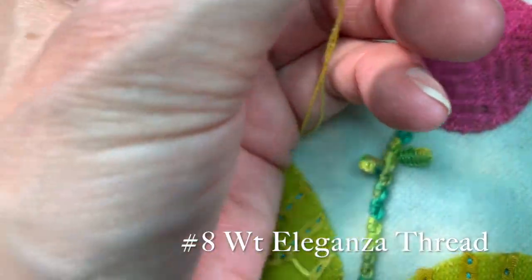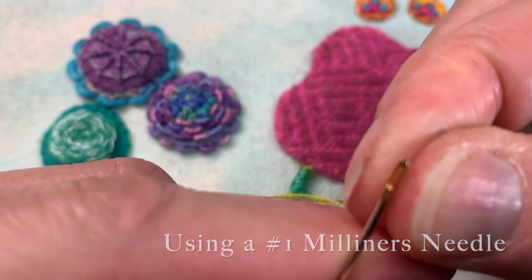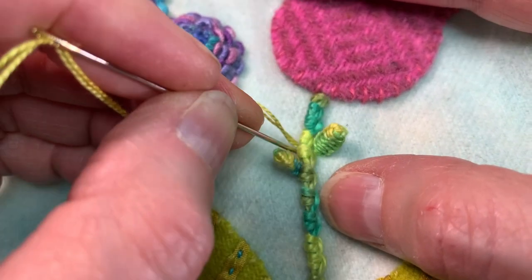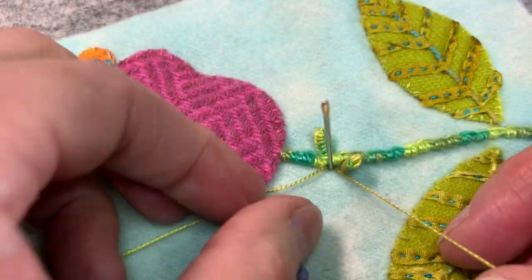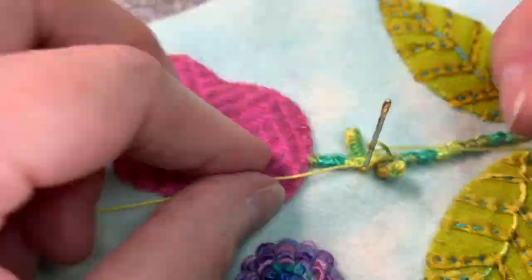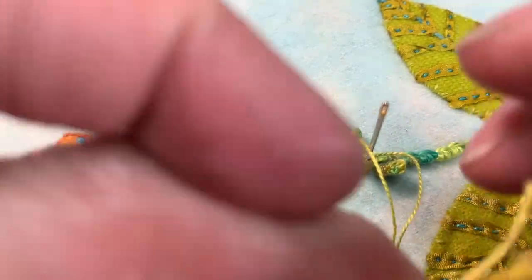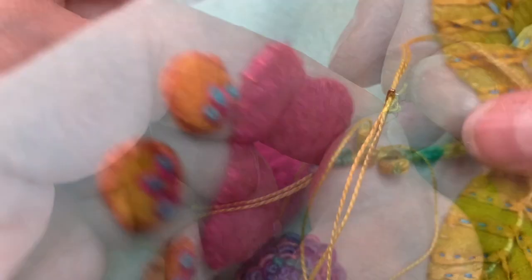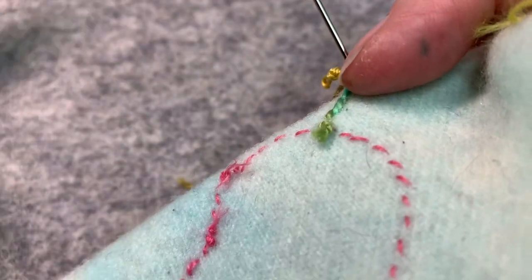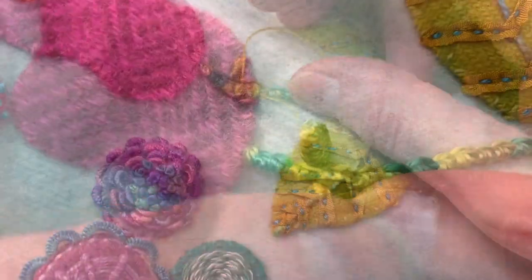I'm using one size up on the milliners — this is actually my number one milliners. I'm going to come up and then go right back down, just like I would a drizzle stitch — I put my needle down into the center. And now I'm going to do just as I would a cast on. I take my two threads together and thread my needle, which can be a little tricky. Now I'm going to pull my needle out from my pad where I'd secured it, and using a pair of jeweler's needle nose pliers, I pull through all those strands. Double cast on drizzle.